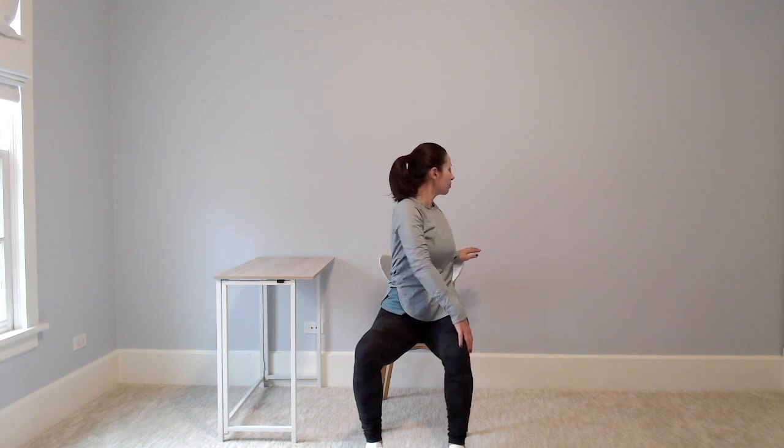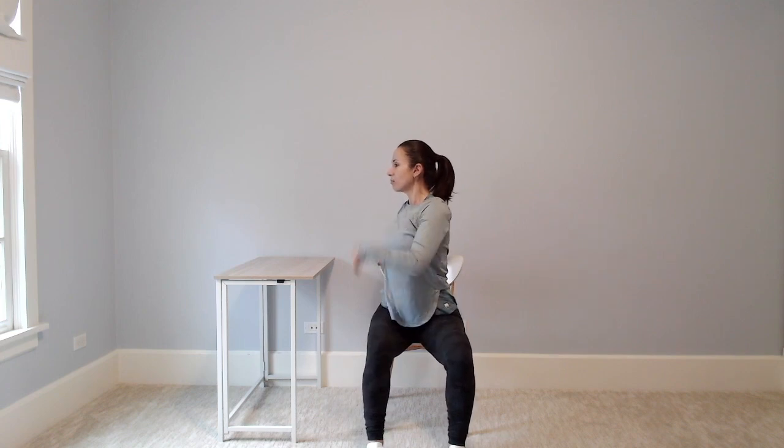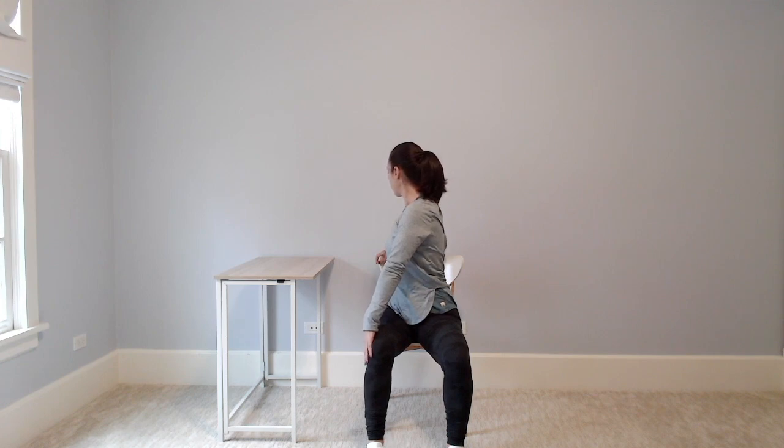On your next inhale, reach your arms up, look up, back to center. Exhale, twist to the left. Same thing — you can hold your chair, you can hold your thigh. Keep the spine long and continue your twist as you hold this pose for a couple breaths. Try to pull the muscles of your belly in and lift up. Just observe how you feel twisting to the left — it might feel a little different than the right, and that's okay. We're looking at ourselves through this lens of observation without judgment. On your next inhale, reach your arms up, look up. Roll out your wrists as you lower your arms down. You can shake out your hands.